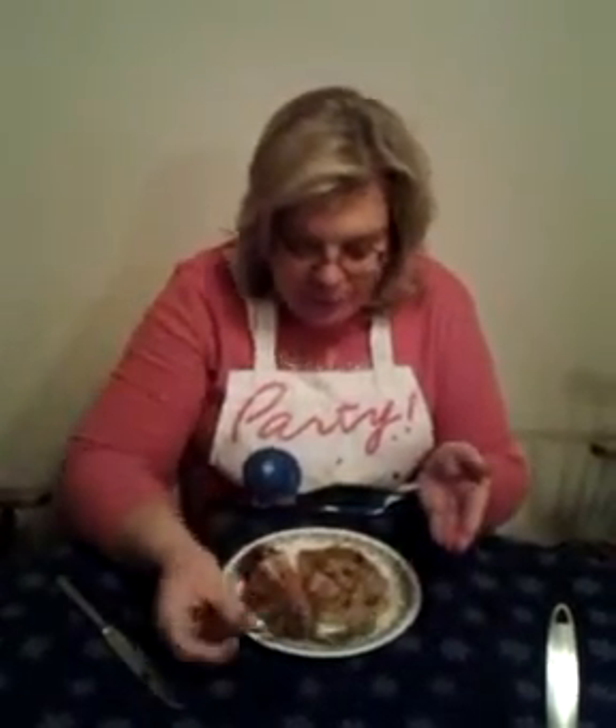Delicious. One of my favorite dishes. Easy peasy to make.